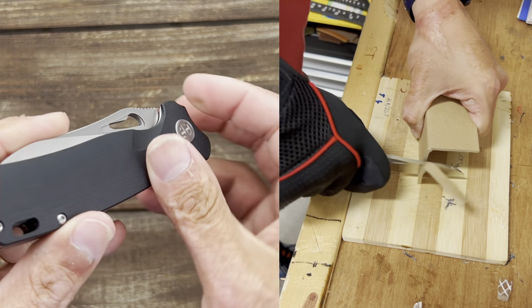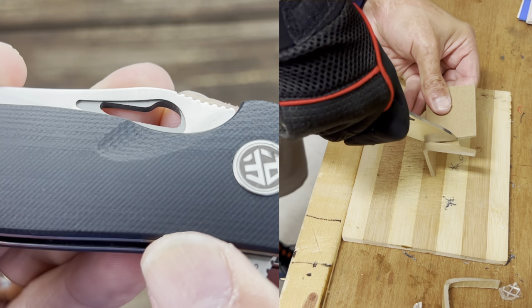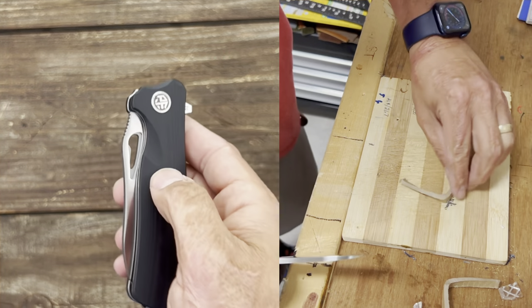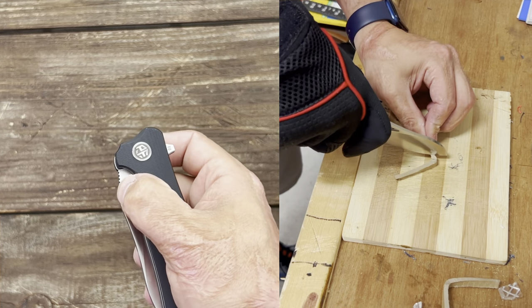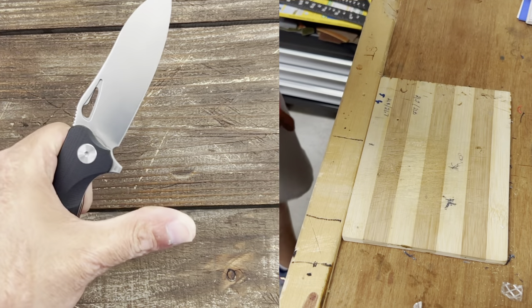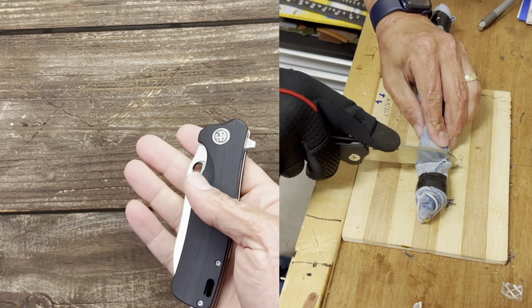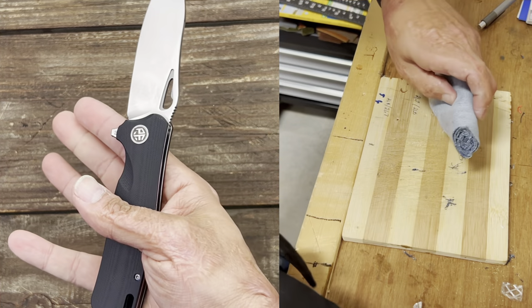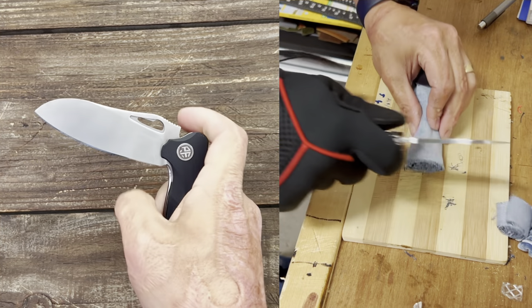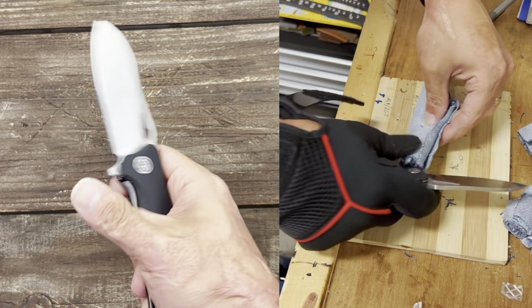The edges on the blade hole are a little sharp, but that lets you get a good purchase so you don't feel like you're going to slide off, making left-handed use easy. I don't mind it — it's not feeling like it'll rip off my skin. You can spidey flick it; the detent is a little strong for the spidey flick but you can do it.